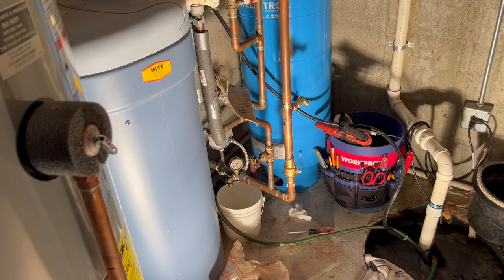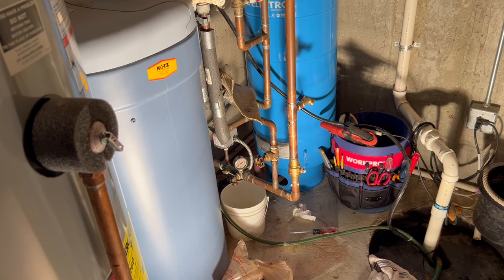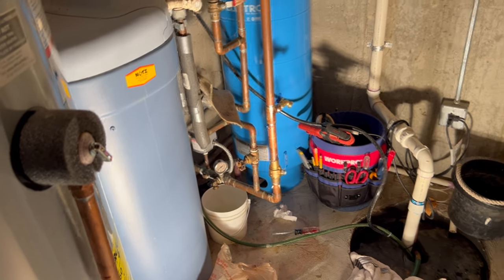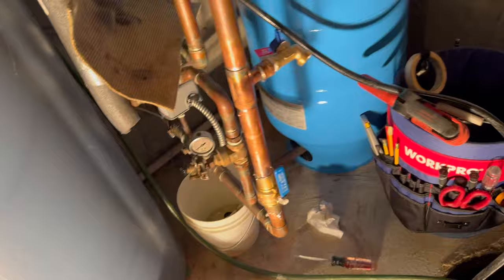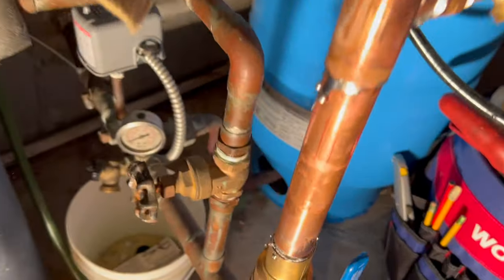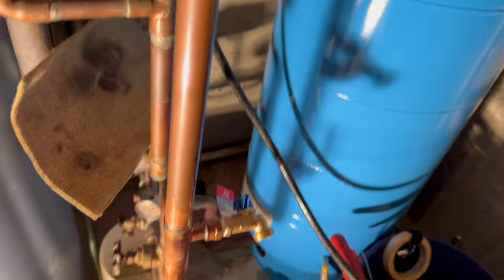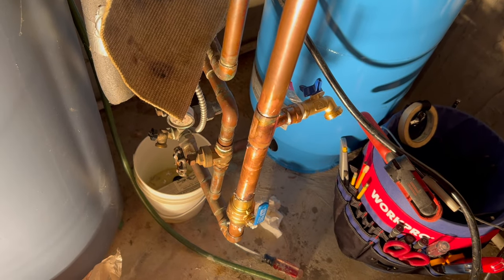I hear water. I don't see any water. My soldering looks like complete crap, but let's see. Got water there. None coming out of these guys. Looks like crap, but it's holding. And there you have it.